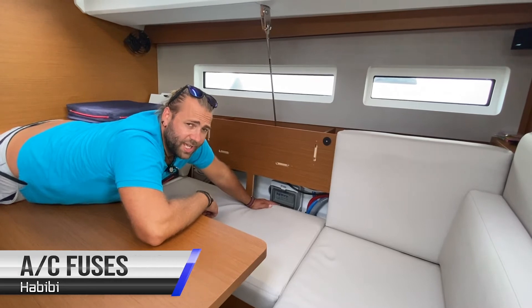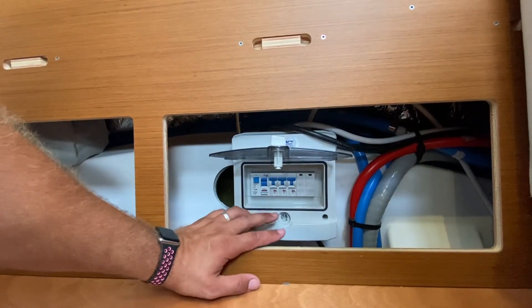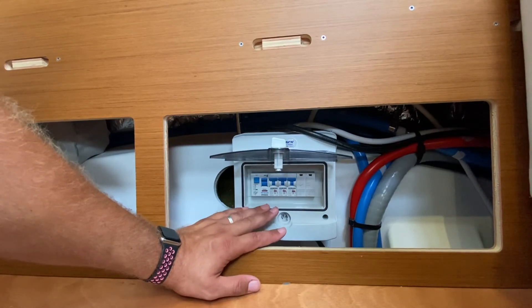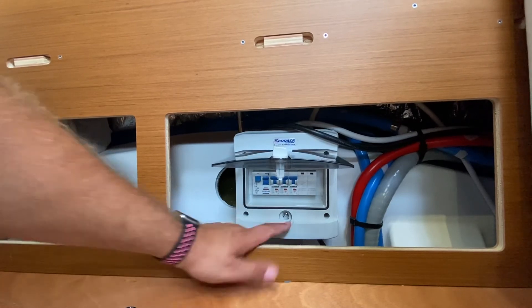Here you have the fuses and breakers for the air conditioning units, located under the starboard saloon cushions. Here you have the breakers for the aft and mid forward air conditioning units. Habibi has air conditioning throughout the yacht. You have one control panel in the aft starboard cabin which controls both cabin's air conditioning, and one controller in the saloon which controls the saloon and forward cabin's air conditioning. This air conditioning only runs when you're connected to 220 volt shore power.